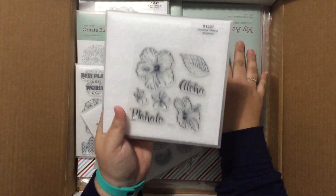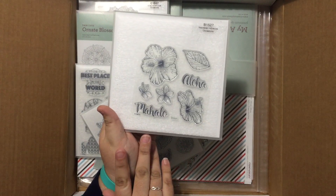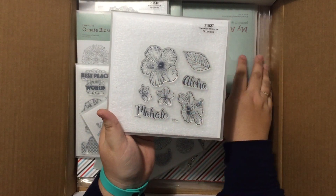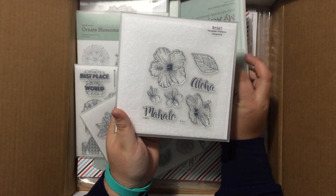This is the new Hawaiian Hibiscus stamp set. This will be great for coloring with your alcohol ink markers or watercolor pencils. You can do a lot of shading and dimension there. I'm loving the hibiscus flowers — hibiscus are some of my favorite flowers.